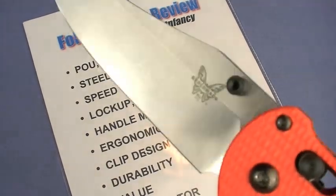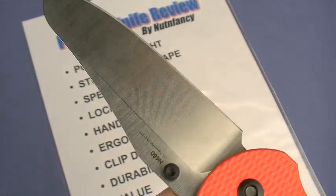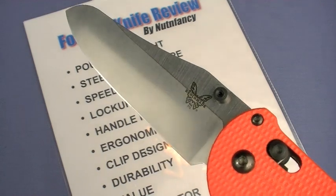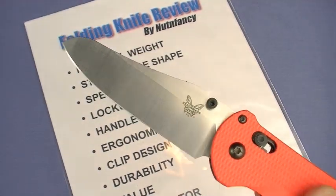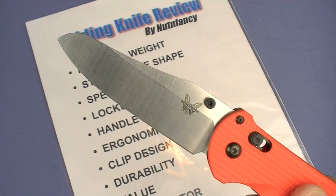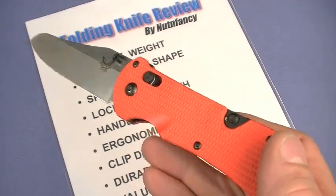The steel is N680, similar to N690 which I've learned to like a lot over the last six months. It's a fine-grained steel that will take an edge, is very rust resistant, and wears pretty good - adequately tough. I don't specifically have a lot of experience with N680 yet, but I'll assume it's very close to N690. Having left N690 out in snowy conditions overnight with no rust developing at all, I come away impressed with the rust resistance - and I think that's why Benchmade chose it for this rescue blade.